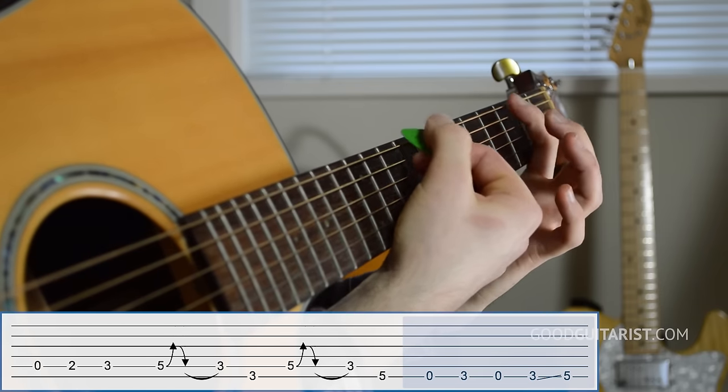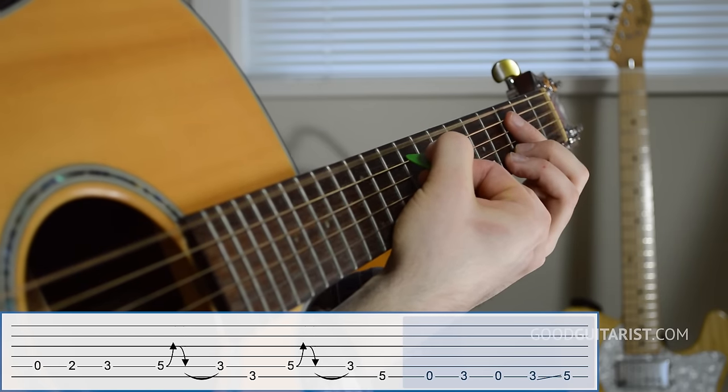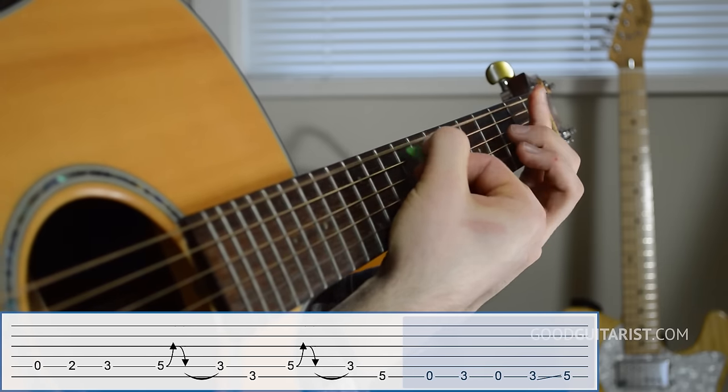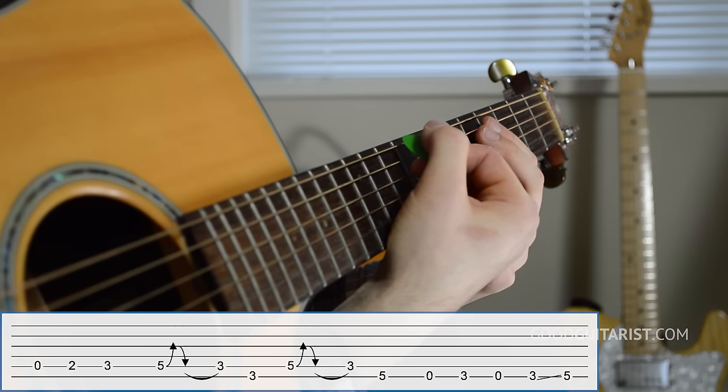Finally, the last part: we're on the sixth string here and we just play it open, then the third fret, then open again, and then we slide from the third to the fifth.